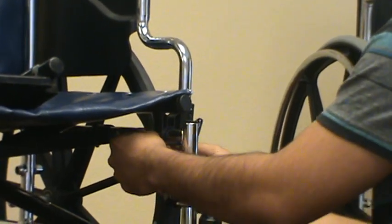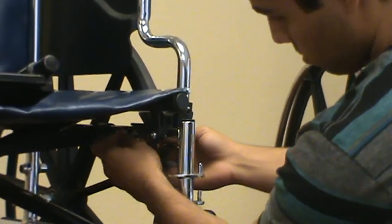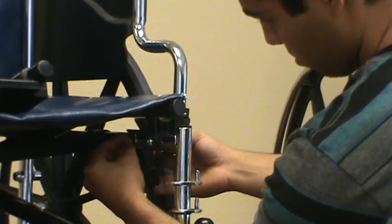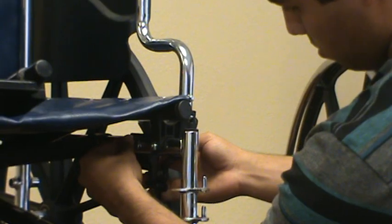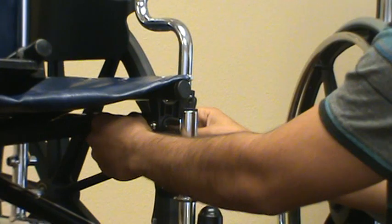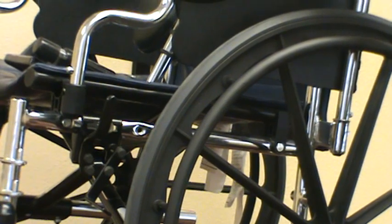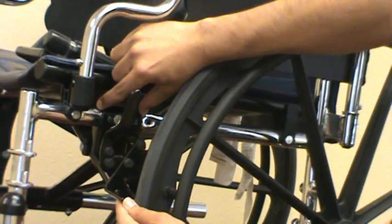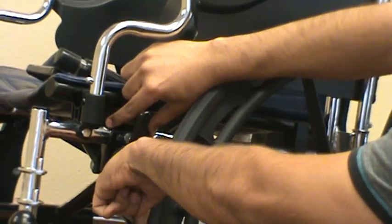To install a new one, you simply put it through the hole and put your washer on. You want to make sure you put your washer on because if you over-tighten the nut it'll crush your pipe if you don't have the washer. Then hand-tighten it, and in the open position slide the wheel lock back towards the tire until it's about a half inch — or a finger's thickness — from the tire.